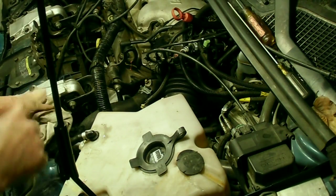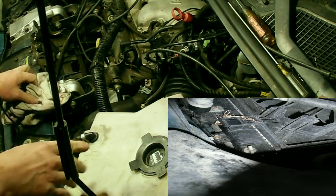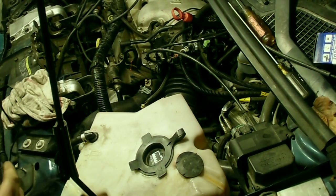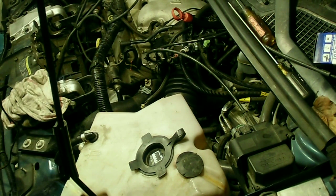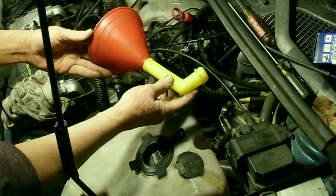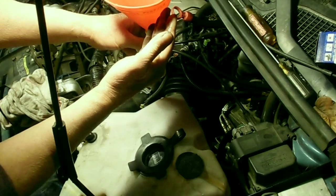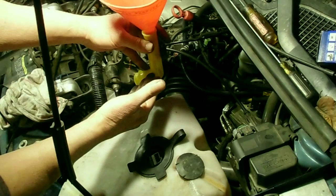We want to make sure to top off the cooling system. We want to make sure our radiator petcock down there is closed, and then we'll top it off and get the engine running with the radiator cap off. Once it warms up, keep topping it off. My favorite way of accomplishing this is with something like this — a funnel I put together that's part of a kit for flushing the cooling system. This fits tightly into the radiator and keeps it elevated like this.